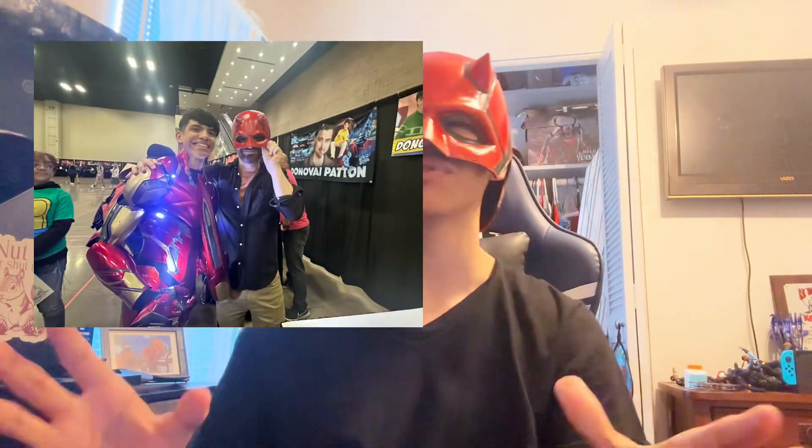Hey, Daredevil's amazing guys! I got to take pictures with the Daredevil at Texas Comic-Con. Normally my helmets are way too small — this one is way too big — but I'm going to show you how you can avoid that, and also show you what to get: the files, prints, paint, and all of that. So maybe one day you can take pictures with the Daredevil himself. Let's jump into it.